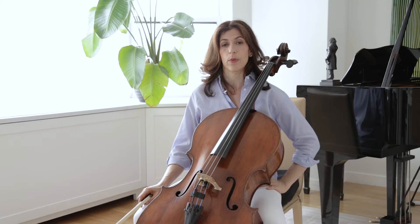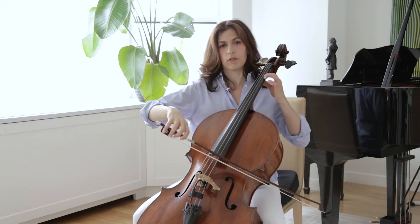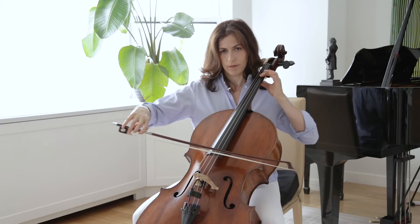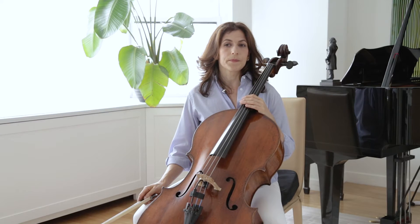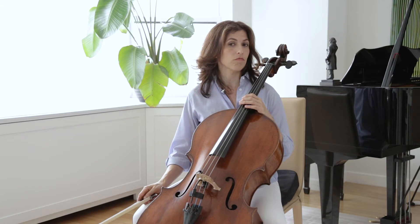Also notice that in the first and second bars of the Sarabande, the middle voice goes down and then it goes up. This can shape your phrasing depending on which voice you decide to bring out at each repeat. The top voice, on the other hand, just goes down.